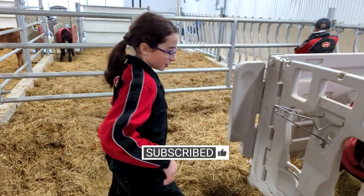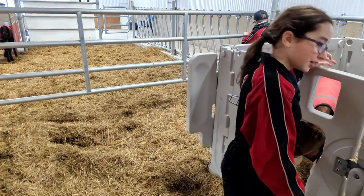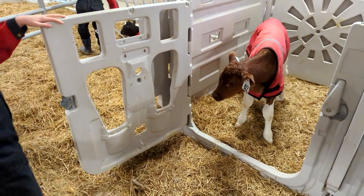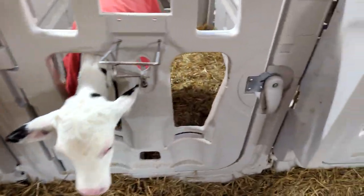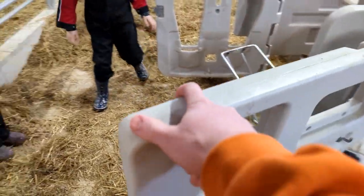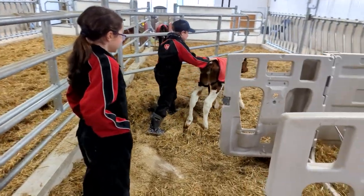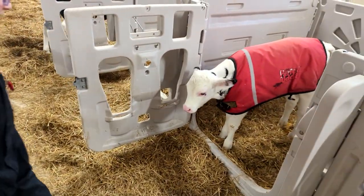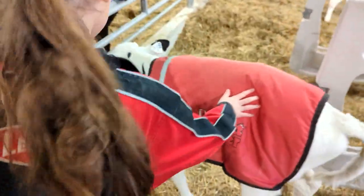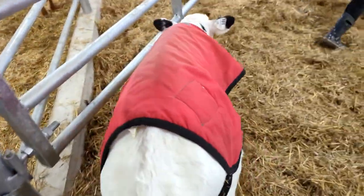Phoenix, okay. Open Phoenix's pen, Bella, and just let her run around. She's not gonna go anywhere. You coming, dude? There we go. Good, you grab this one, Bella. Whoa, excited!